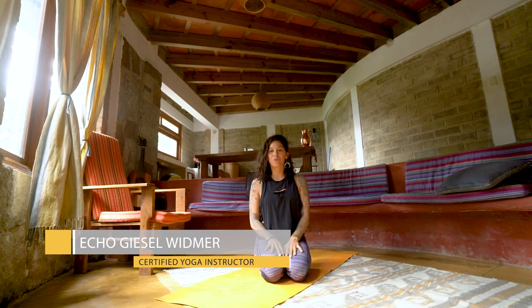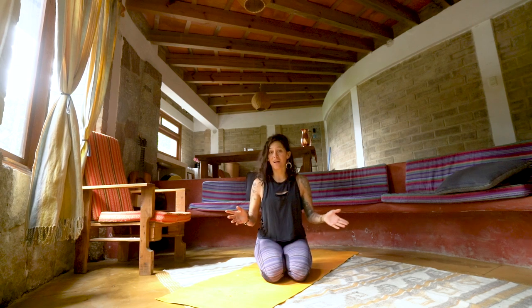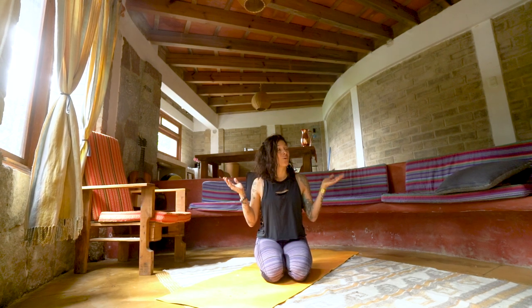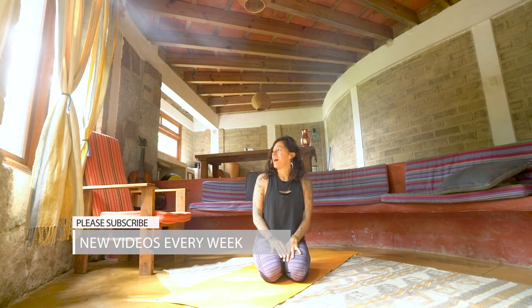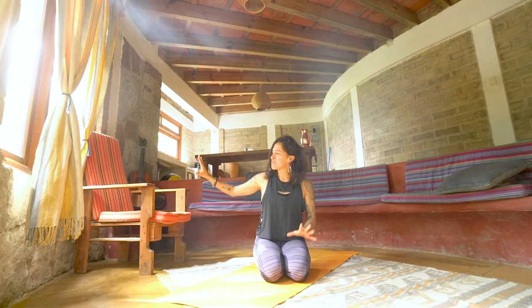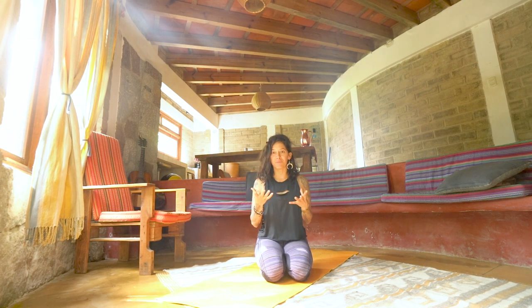Hello Yogis at Yoga TX. This is Echo and welcome to your practice. Good morning, evening, or afternoon, wherever you may be tuning in from. I'm excited to have you here with me whether it's your first time or your hundredth time. It's a pleasure to invite you into my home here in Guatemala — bienvenidos. This is my little sanctuary by the lake. I have beautiful water to my right, and volcanoes and mountains to my left, so it feels like I'm cradled by the elements.